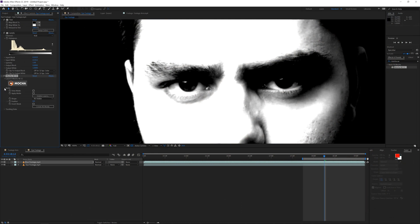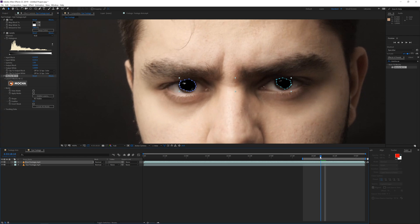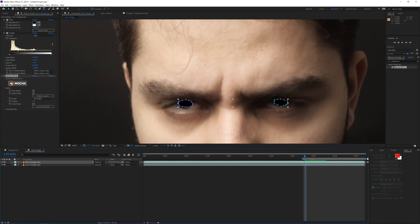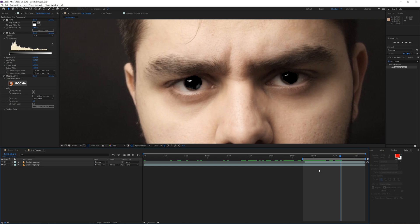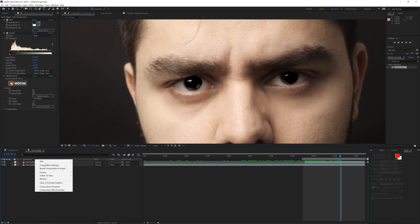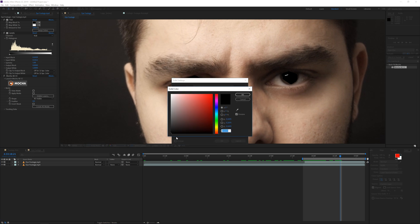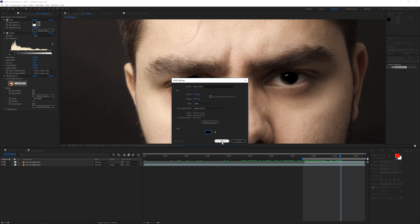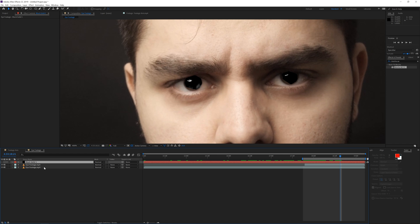Save and close Mocha. Instead of using track data, we're going to use the matte here — open up the matte options and create a Simple AE Mask. Now we have masks over the eye reflections. Trim the layer so it starts from the right point — we now have only the reflection. Then right-click and create a new solid layer, pick completely black, and click OK.